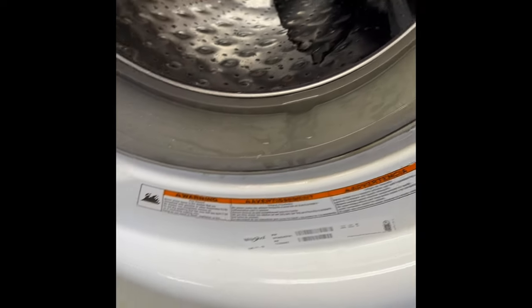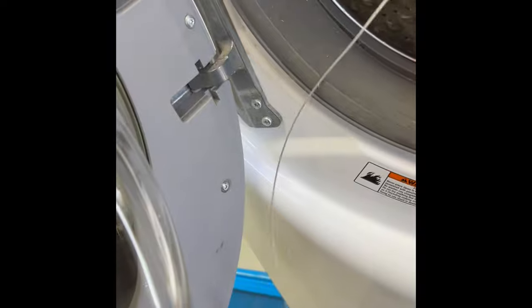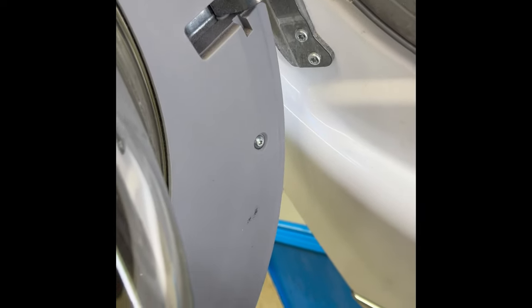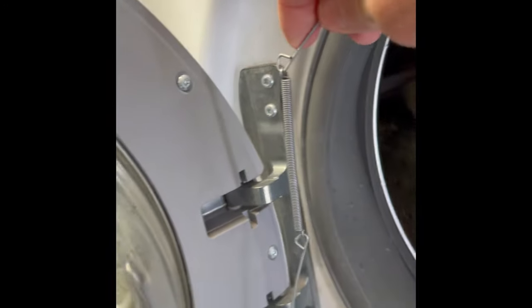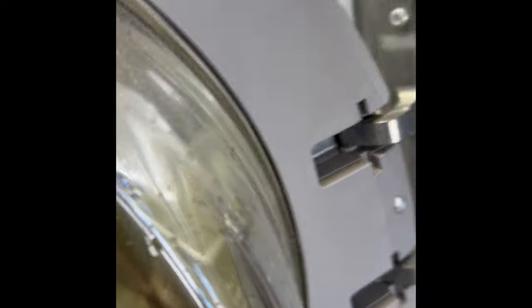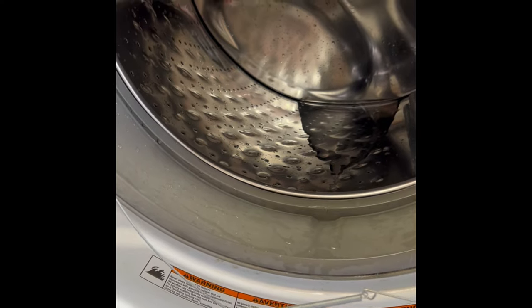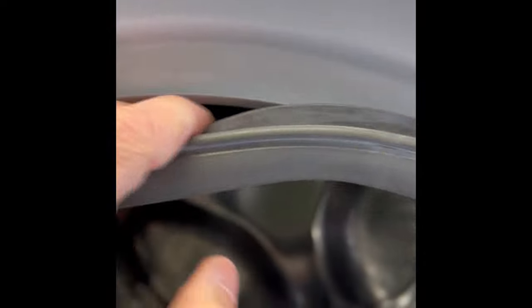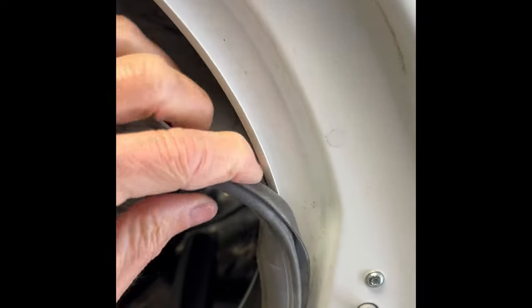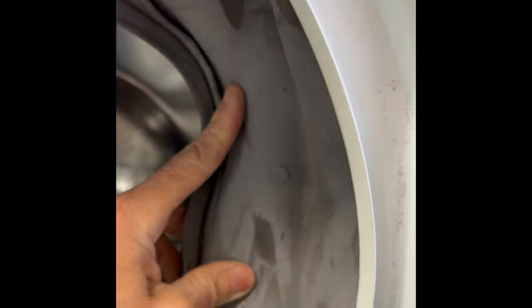You'll notice it has a spring. On this model, after you install it, the spring will end up either to your left or, most often, probably easier at the six o'clock position when you reinstall it. Once you get the spring clamp off, you can take this rubber boot off the ridge on the front panel — just pull it off — and then tuck it in so you can get behind the door lock.